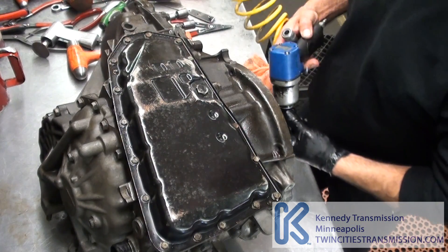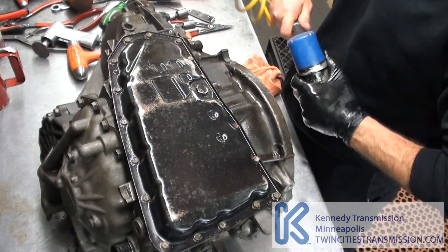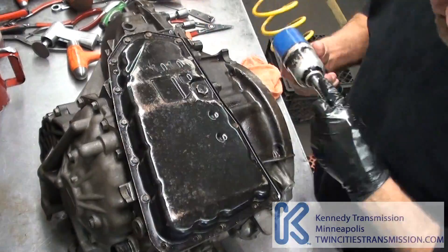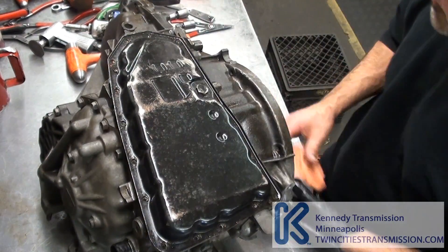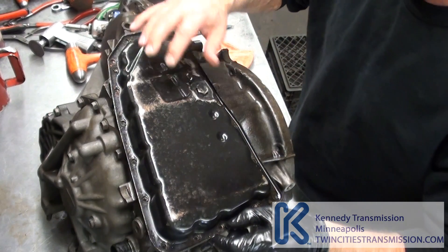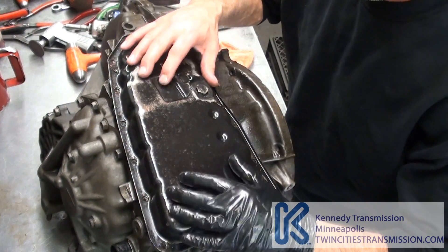No one I know is rebuilding these — we rebuild them here. Most of the time I would do this with the pan on the side; I'm just doing it this way for demonstration purposes.